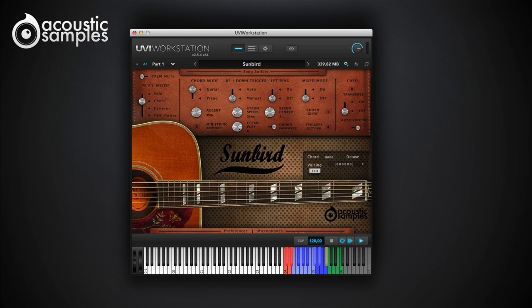Every aspect of the chord can be changed: the speed, the position over the strings, and many other things that will be detailed in the strumming video.